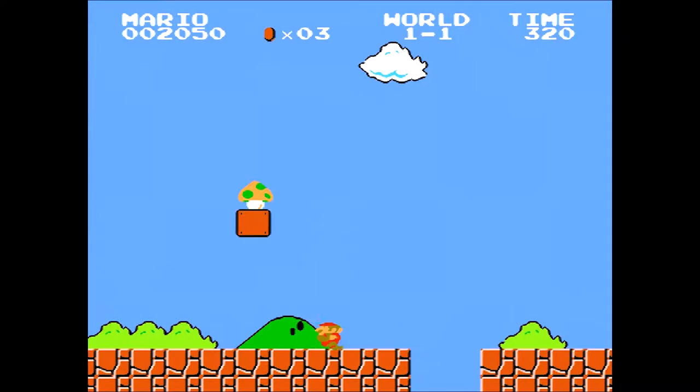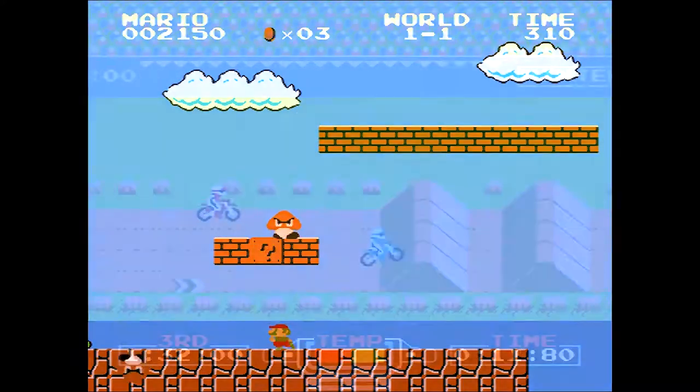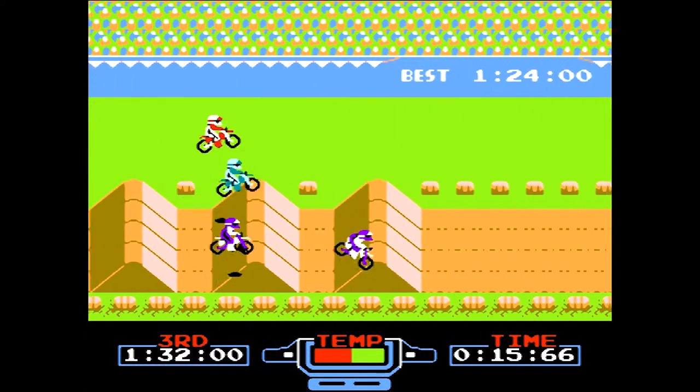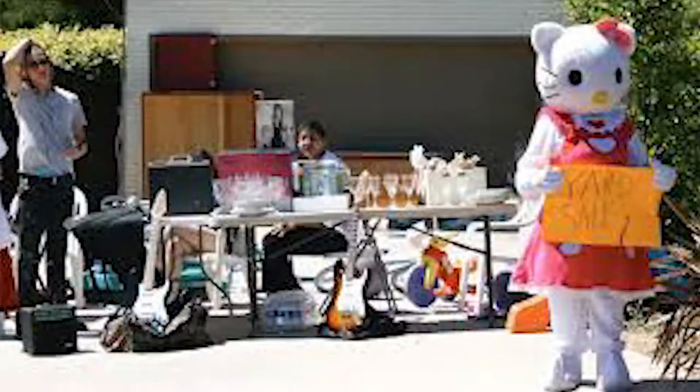In case you haven't noticed by now, me and my brothers grew up with the NES as our main game console. In fact, it wasn't until around 1997 that I bought myself a Super Nintendo and some games to go with it at a yard sale.